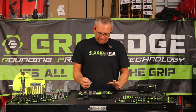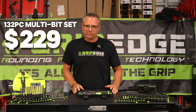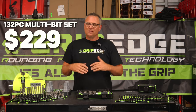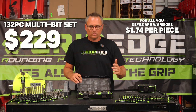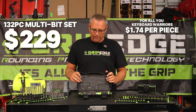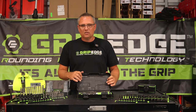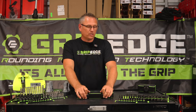So guys, how much is this kit? This kit is $229. You might say that's expensive, but it's $229 for 134 pieces — that's a little over a dollar and a half to $2 a piece. Pick this up from us. This is brand new to Grip Edge, as are the T handles, and we will be happy to sell those. These are actually in stock and ready to go.